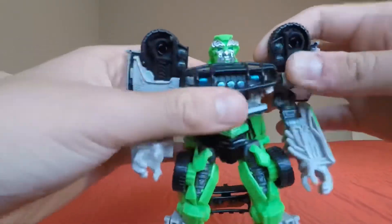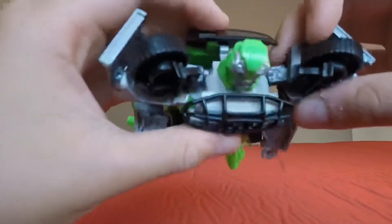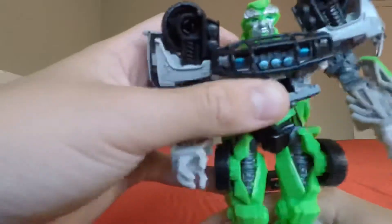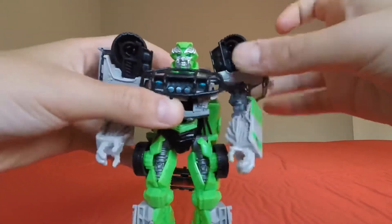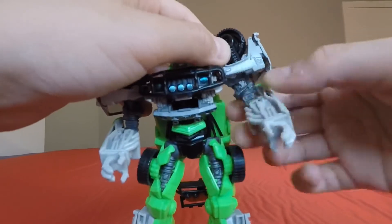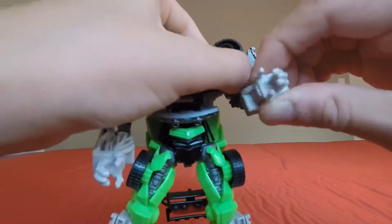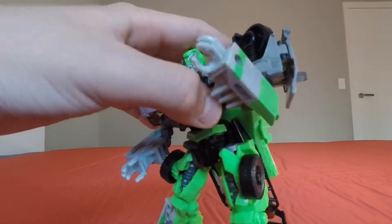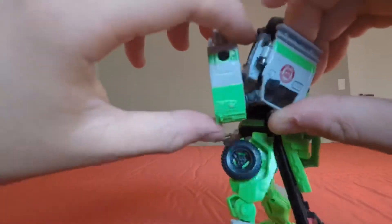For articulation: his head can do a full 360. His arms are on a ball joint, and there's a hinge as well. He has rotation at the elbow, and a double-jointed elbow, giving over 90 degrees of bend.